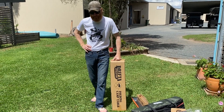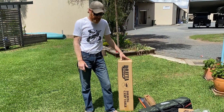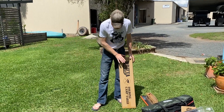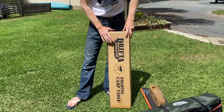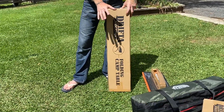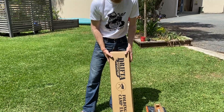G'day guys, Luke the Drifter here in the backyard at HQ. I'm going to do a quick video showing you a couple of things today. One is this folding camp table — it's a new product from Drifter Stockton. I won't say it's tricky to put together, but you need a few tips, so I'm going to show you a few little things on how to put this together.